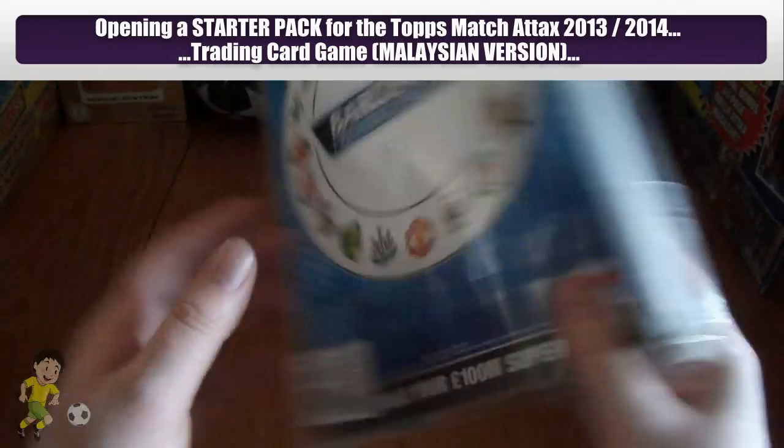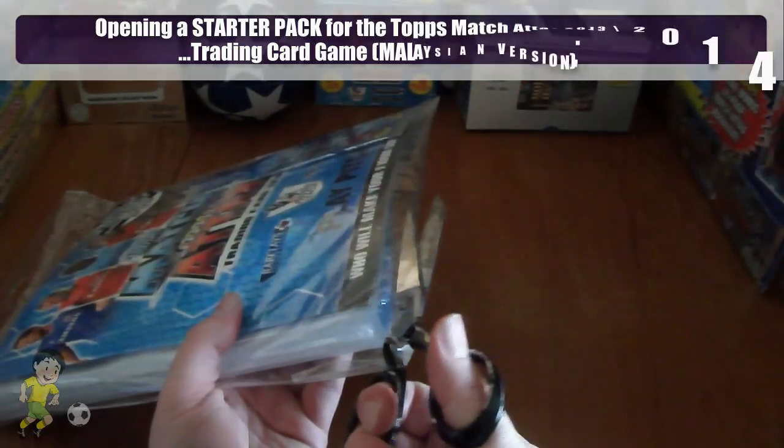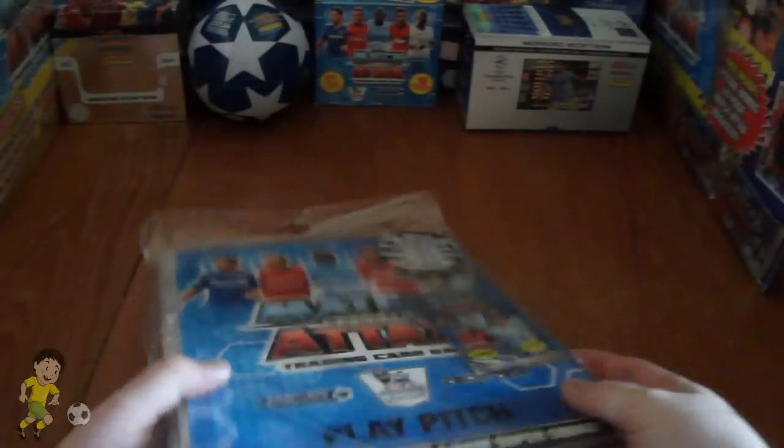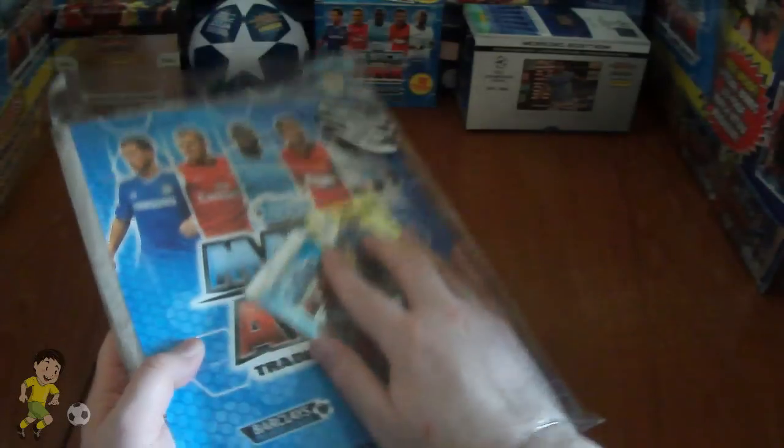From there you can see the badges. And of course it's only exclusive to Malaysia, which is absolutely fantastic for them, as they get their own variation of the collection, as there are quite a few different cards compared to the UK.